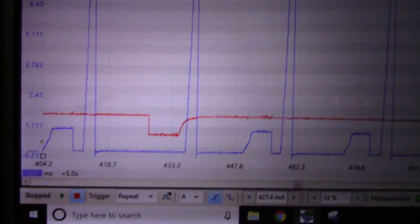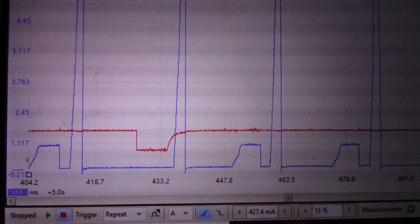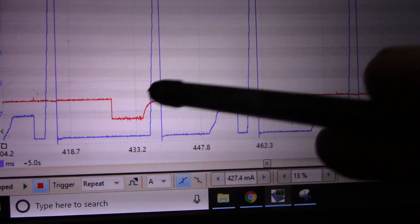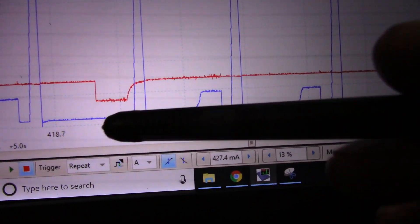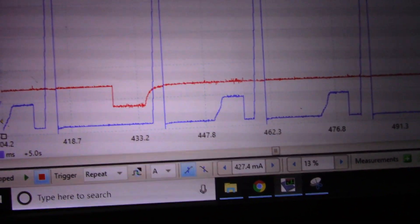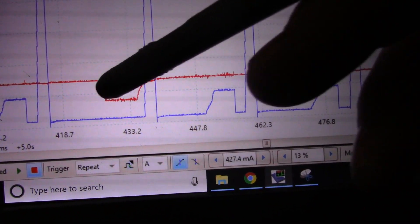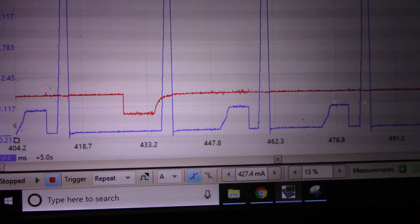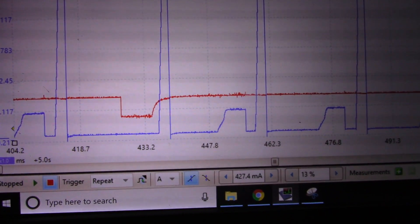Based on my red trace — which is my cylinder four fuel injector sink — that is where I'm missing the current ramp. I have no magnetic field collapsing, so I have no voltage spike at all and no current, which means I'm probably looking at an open circuit.